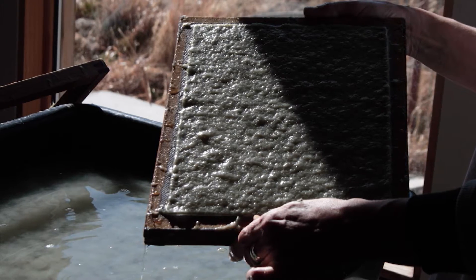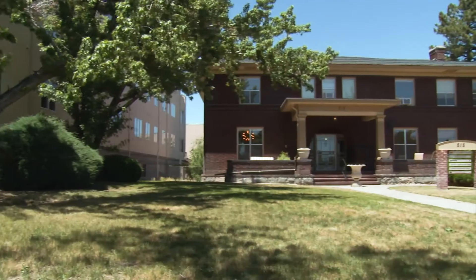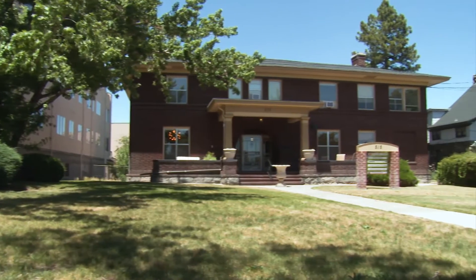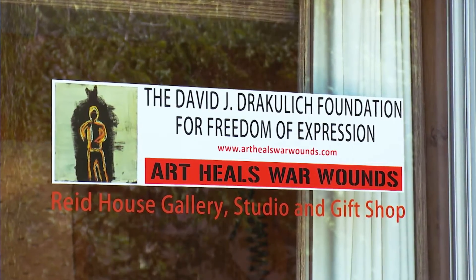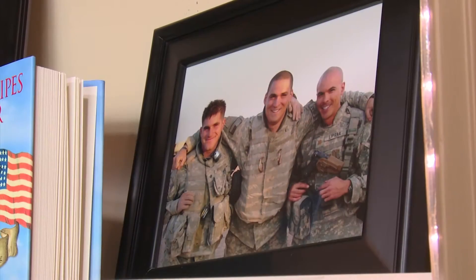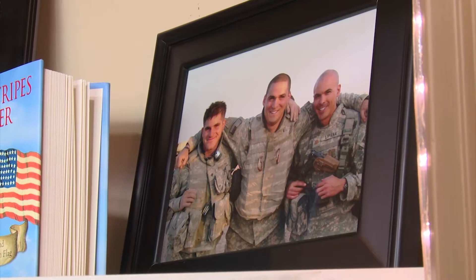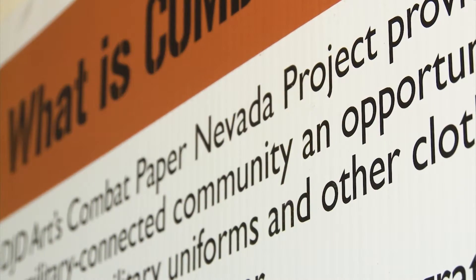That was good because at that time I was pretty depressed. I am co-founder of the David J. Drakulich Foundation for Freedom of Expression, and our vision statement is 'Art Heals War Wounds.' We started working as a foundation as early as 2009, after our son was killed in 2008. We were able to establish the Combat Paper Nevada project.